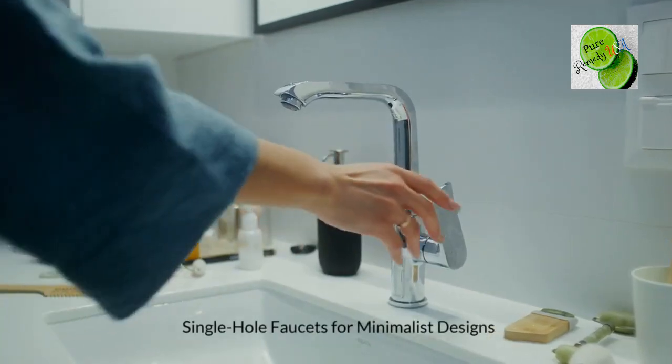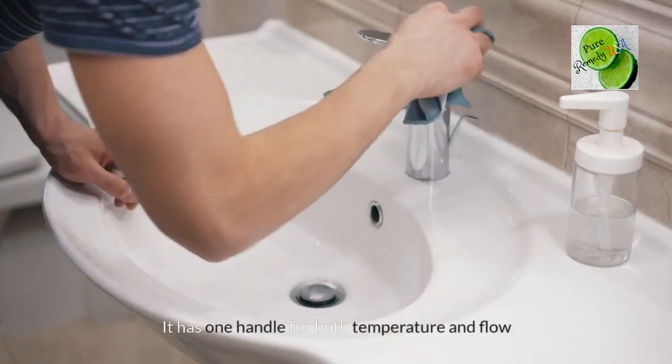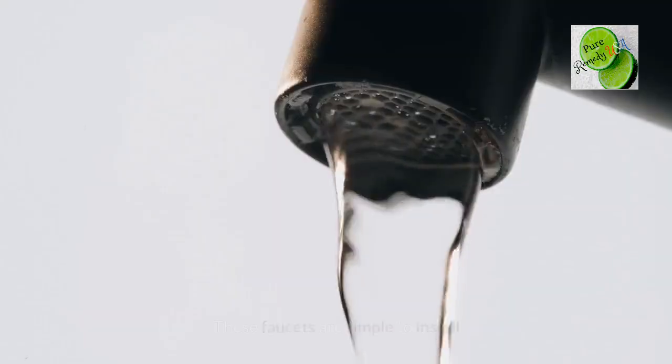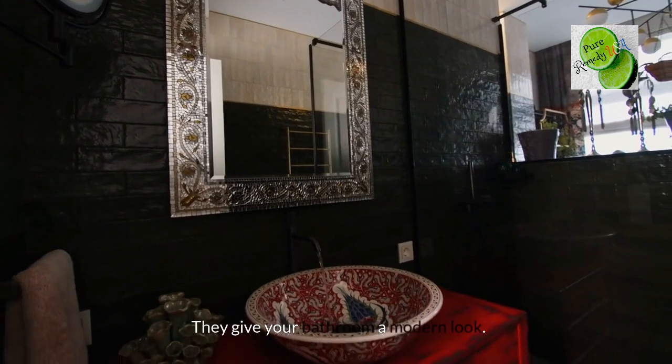Single hole faucets are ideal for minimalist designs. If you like a simple look and have one hole, go for a single hole faucet. It has one handle for both temperature and flow. This design is great for small sinks or clean looks, and these faucets are simple to install. They give your bathroom a modern look.